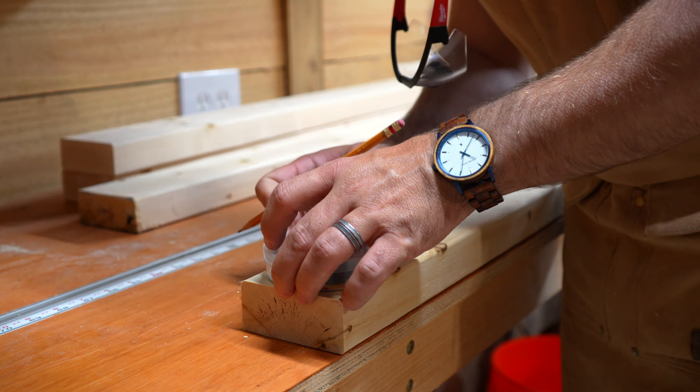I have these little star knobs mostly used for T-track, but I think I can modify them so that rather than just being a threaded knob, they have a bolt coming out of them. I can then thread that bolt into a nut-sert inserted into the legs of the triangle to lock them in place. More on that in a minute.